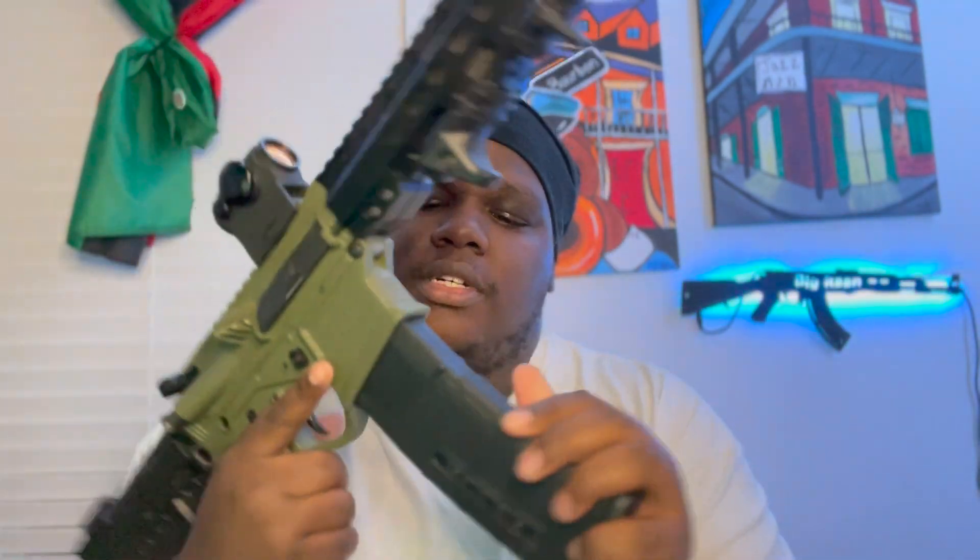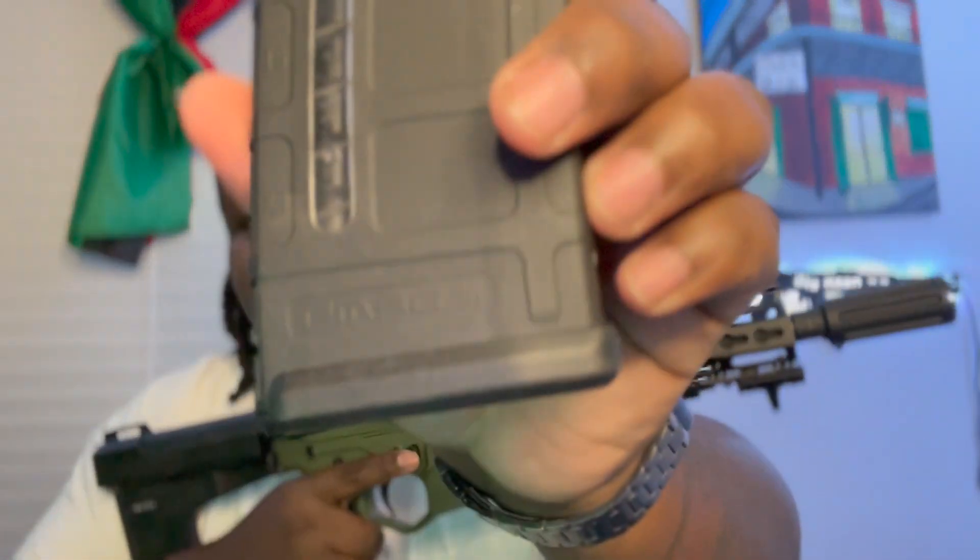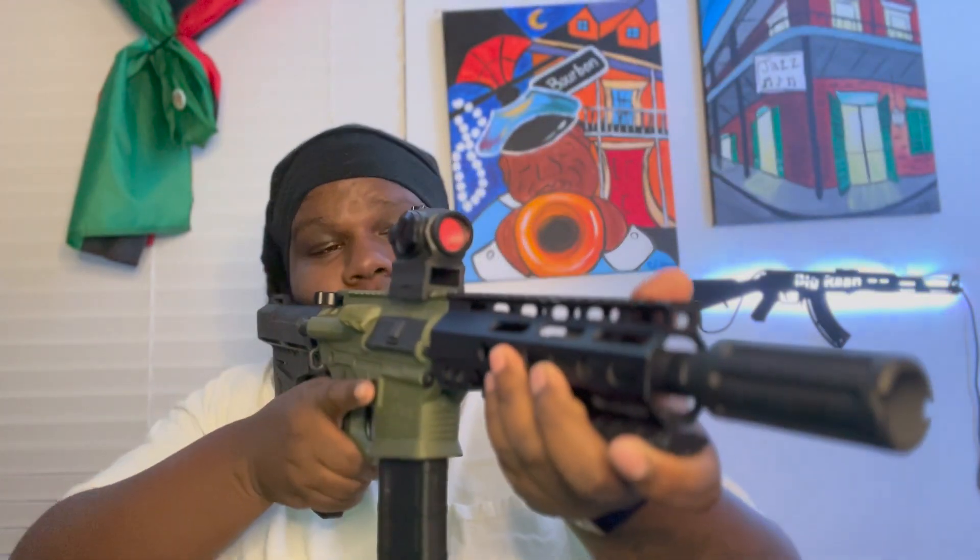I can see that mag release sitting right there — that thing is nice and responsive. I don't have to do a whole lot of force even when it's loaded. You can see the magazines don't just fall out but they sit in there nice. This is a regular aftermarket P-Mag, and the mag that comes with this gun is an ACI mag. Same quality — this gun is fire for real.